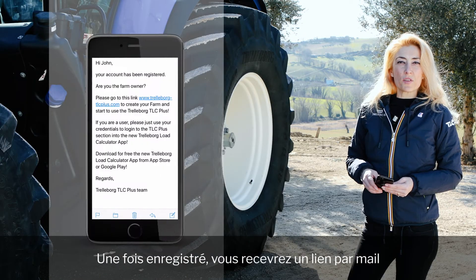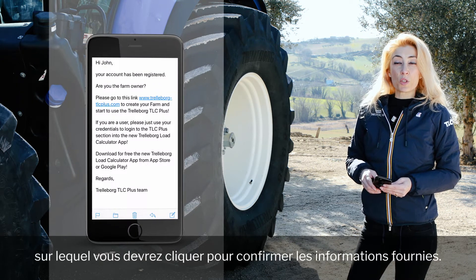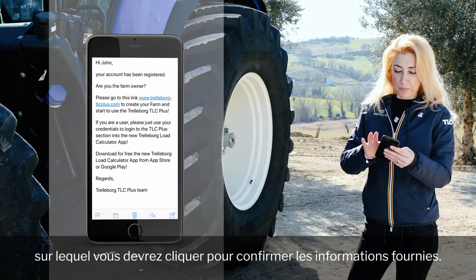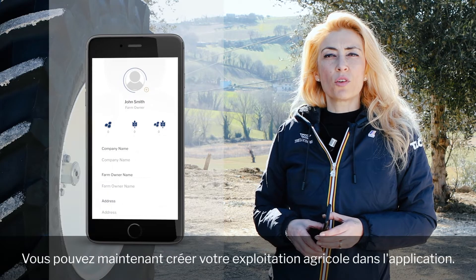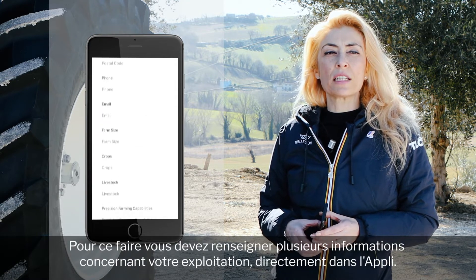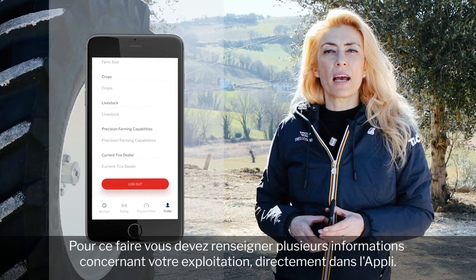Once you have registered, you will receive an email with a link which you need to click to confirm your credentials. Now you can create your farm within the app. To do that, you'll need to submit details about your farm via the app.